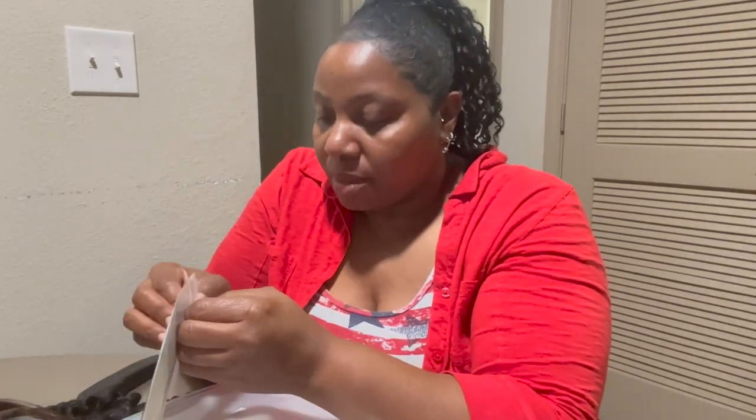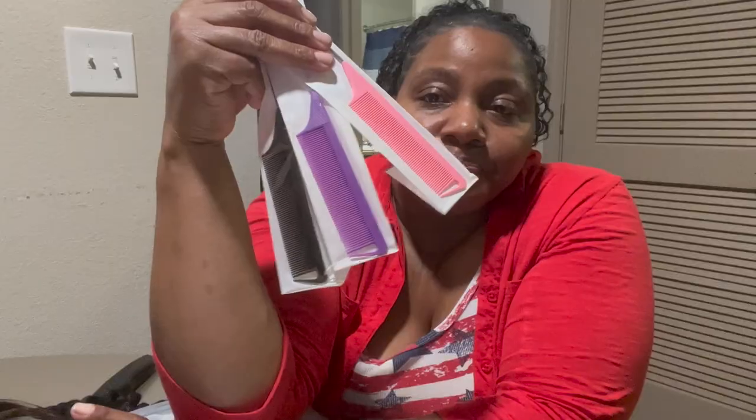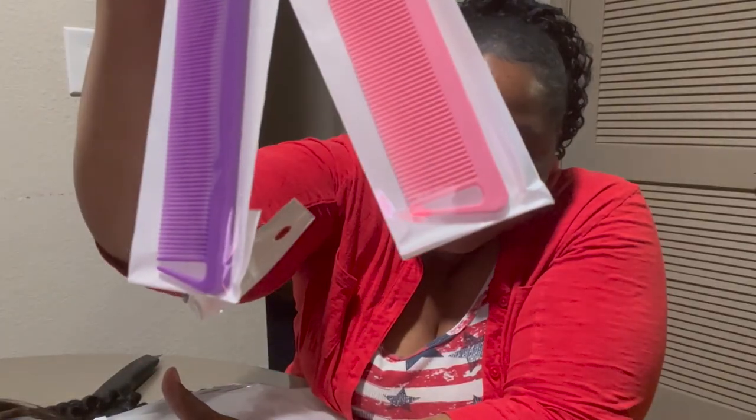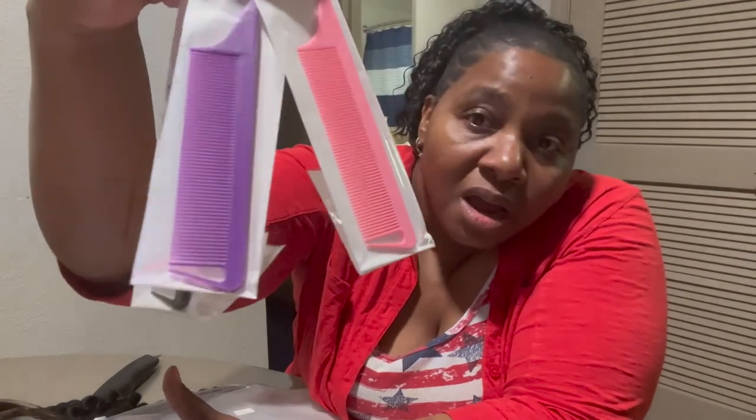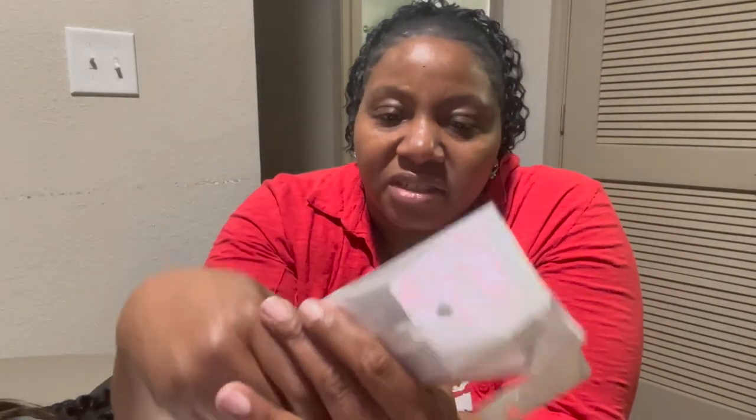I'll link everything down below. I put this haul all in one video because I hadn't done it. I found a way to link the things I got. I like the way the little ends on these are made because it's easy to part and it makes your parts look really crisp — they were only like five or six dollars and have little metal ends. I bought these because I needed more than one since I can never find my other one.